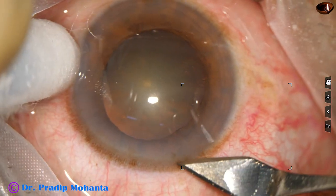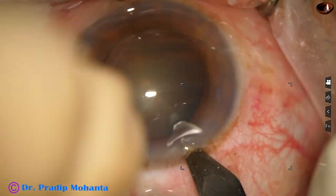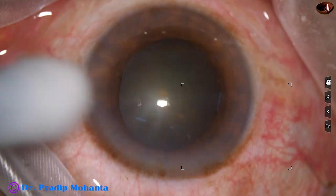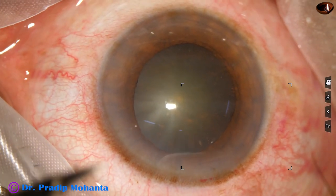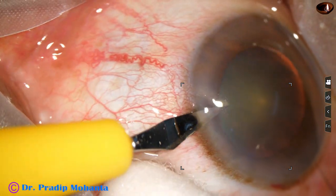This is the main incision with a 2.8 millimeter steel keratome at around 11 o'clock at mid-limbus. And now a side port is made on the left side of the main incision, 2.5 clock hours away.